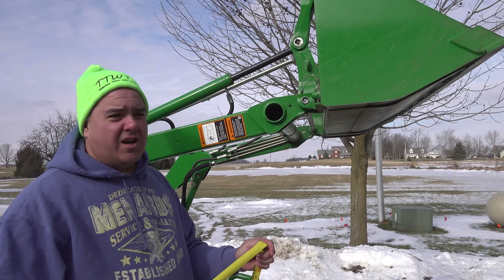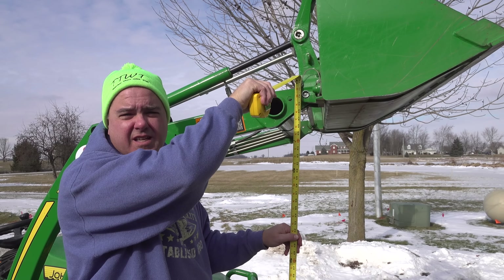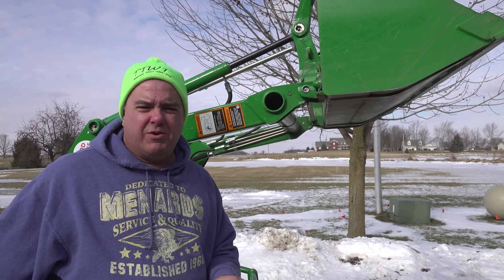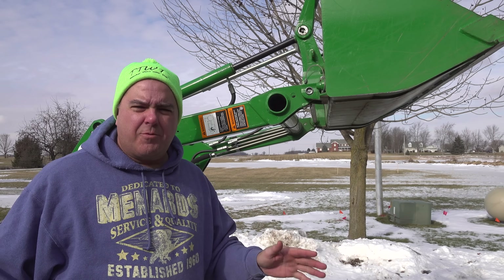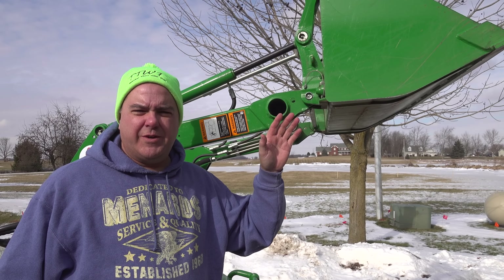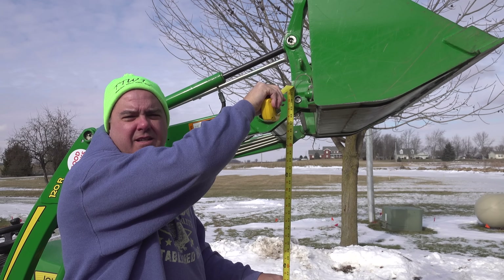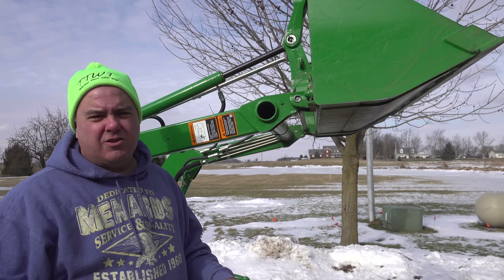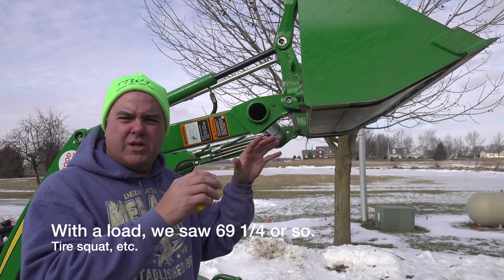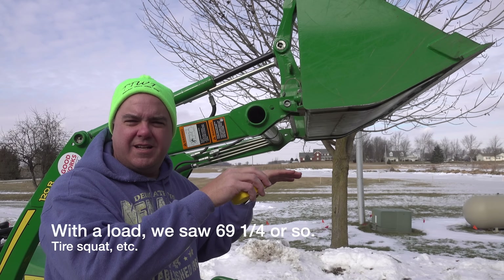We just raised the loader to its max height. The pin height is showing maybe 70 and a quarter, 70 and three eighths. There could be a lot of variety in this - I don't really know if my concrete pad here is level, and there are air pressure differences. This is rated to be between 71 and 72 inches on the 120R loader. I just wanted to get a baseline of max pin height. Once we start putting items in the bucket, the tires may squat a little bit.